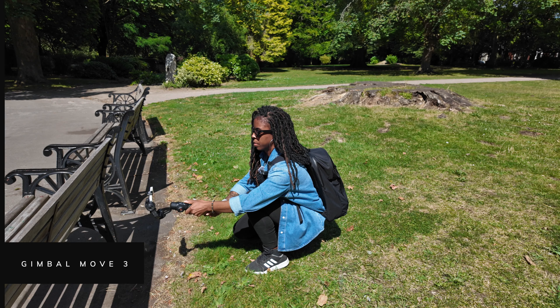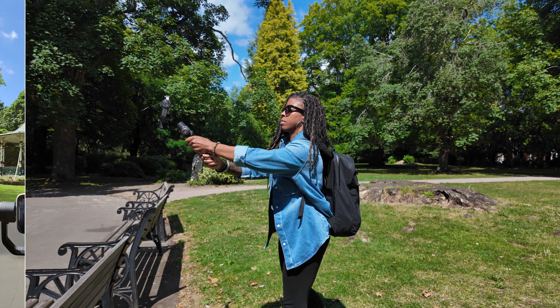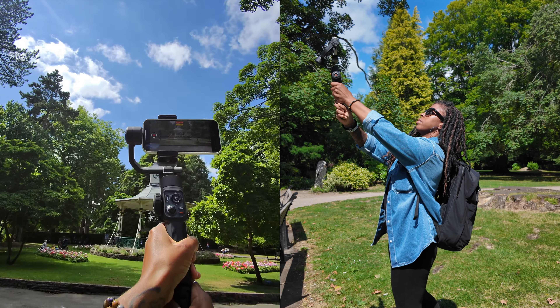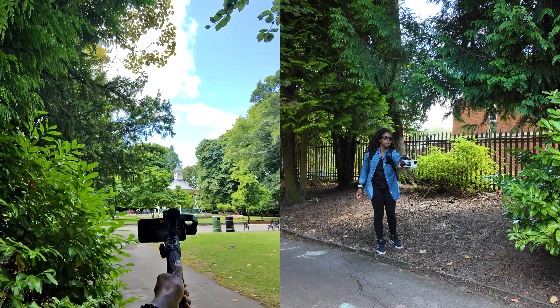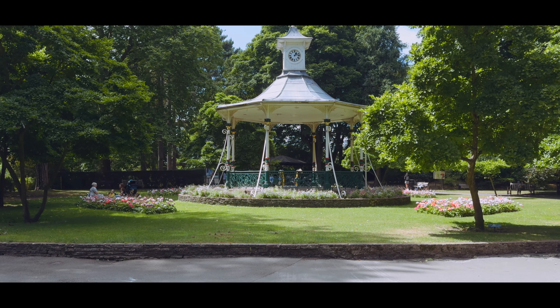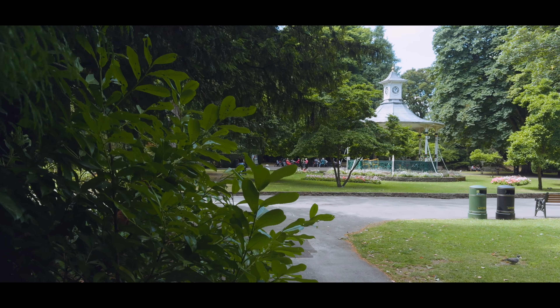This next shot is a great way to reveal a location or a landmark — it's a jib reveal. I either do this in an upward motion or a downward motion. With an upward motion I'd likely be revealing a building or a landmark, and with the downward movement I use it more to reveal landscapes that are out in front of me.